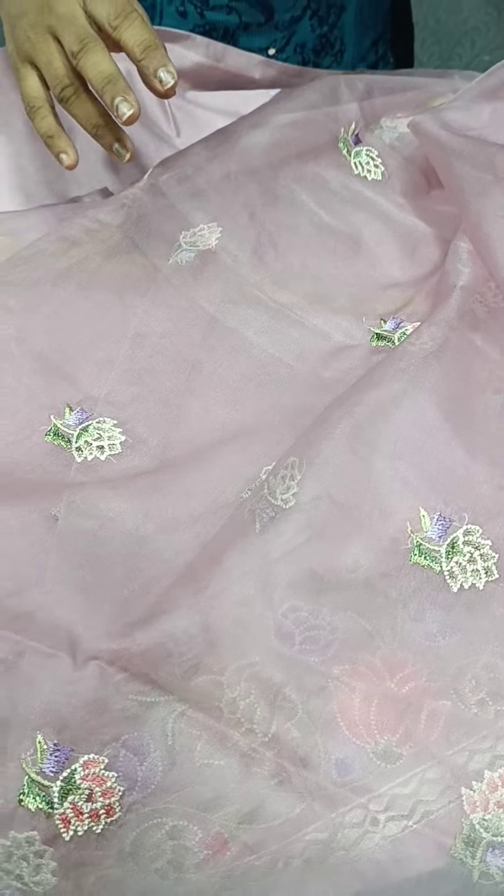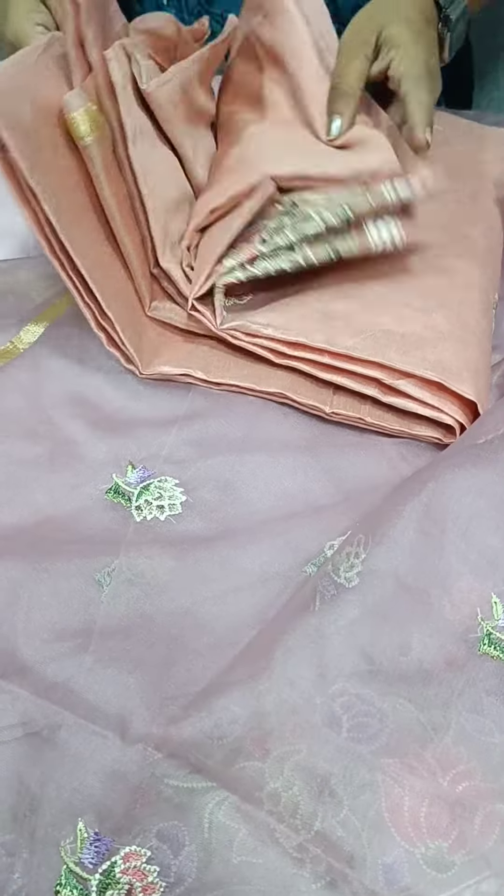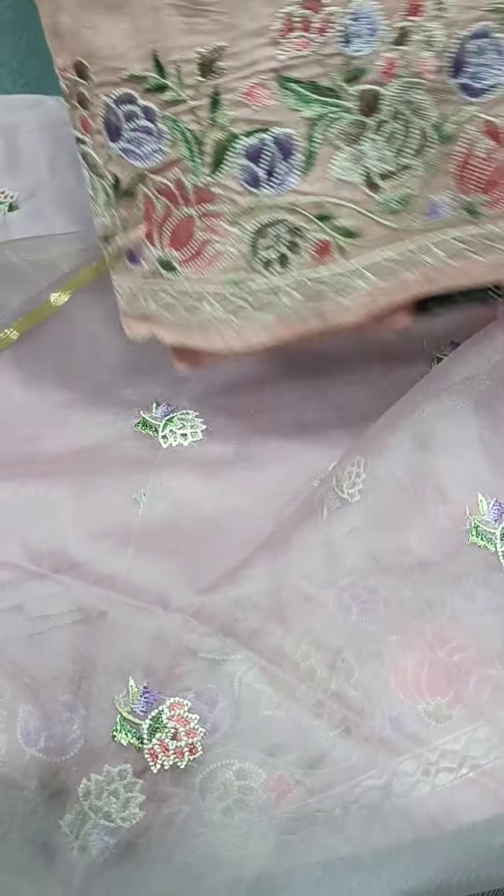The organza fabric. We have a golden border on the side. We have a border in black color.